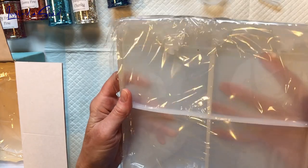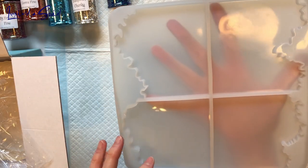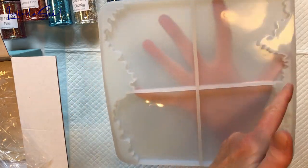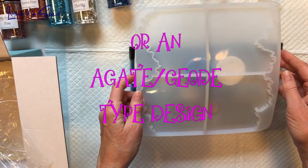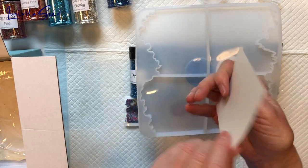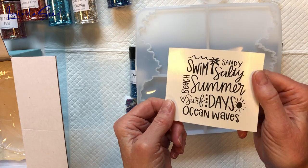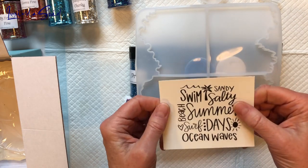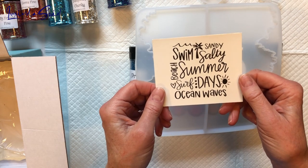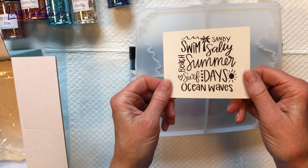And we have some molds — coasters with jagged edges on one side, so maybe a water or beach sort of thing with this being the shore. And I see this, which I believe are probably water slides: Sandy, Salty Beach, Summer Surf, Summer Days, Ocean Waves. Beautiful.